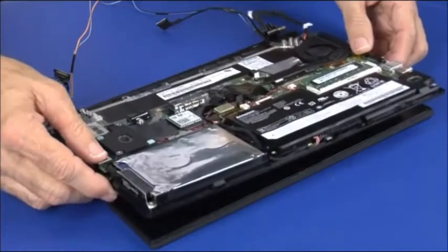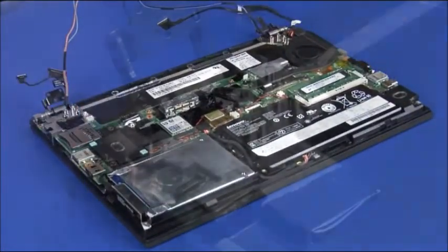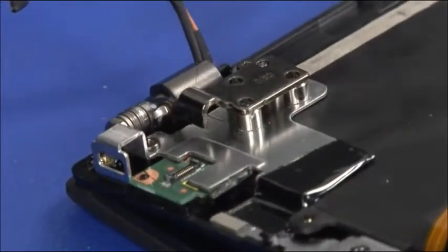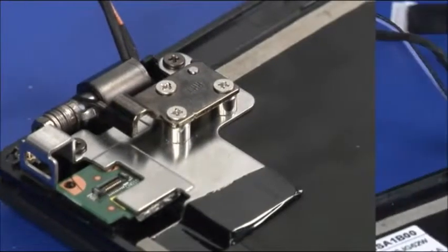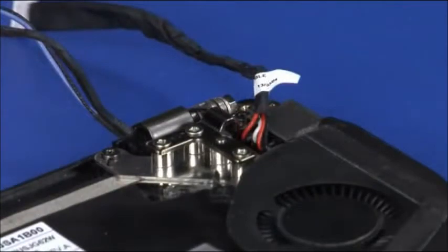Lower the keyboard bezel assembly onto the LCD unit using the hinges for alignment. Rotate the left hinge down into place and install three screws. Rotate the right hinge down into place and install three screws.